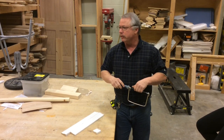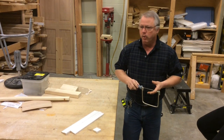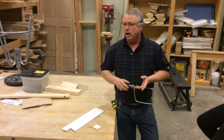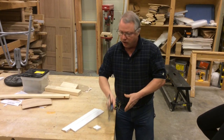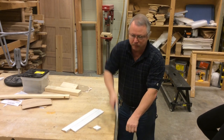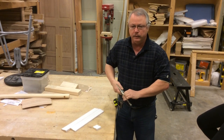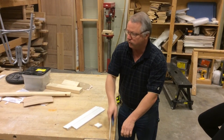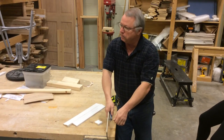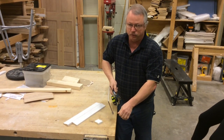One of the things — the coping saw is more related to the Japanese type saws. On a Japanese saw, they cut on the pull stroke. Everything they do is they pull. On the American saws, we push. But on the coping saw, it is a pull type saw.